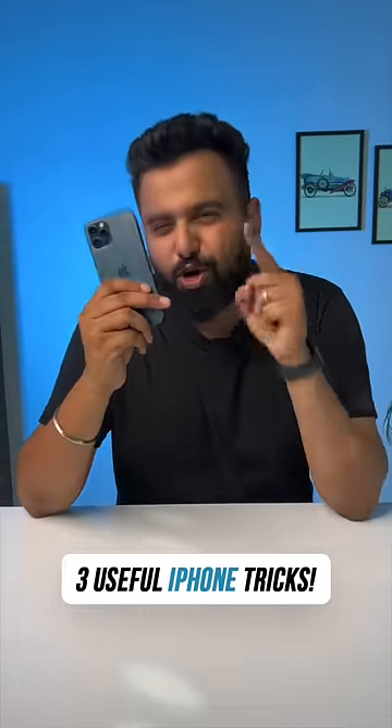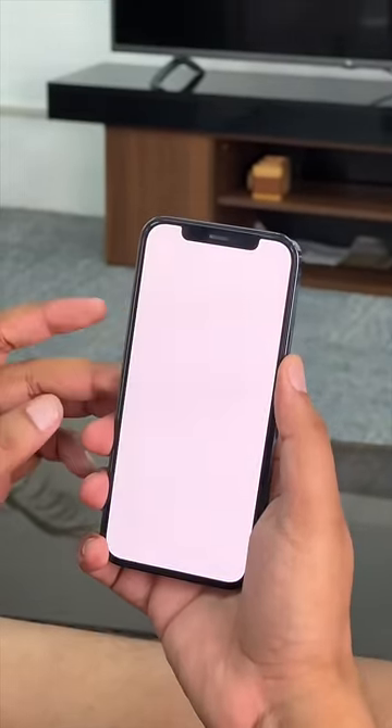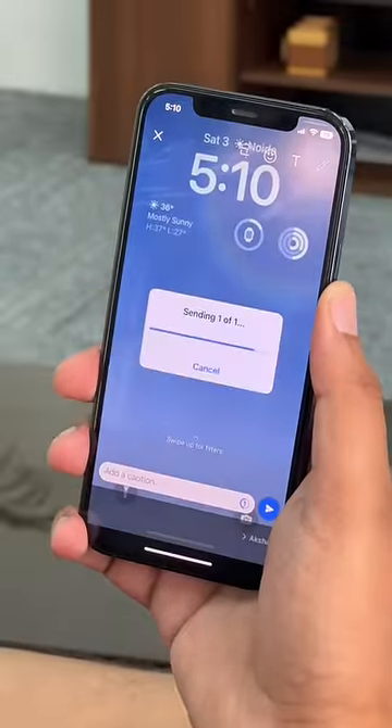Three super useful iPhone tricks that you are going to love. First, this is how you can share screenshots even faster. When you take a screenshot, you get a preview — the cool trick is you can press and hold on that screenshot and share it right away.